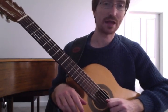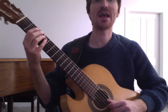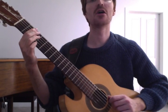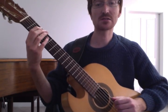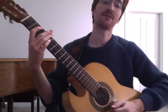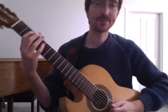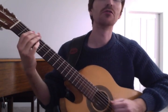The counting is 1-E and a 2-E and a 3-E and a 4-E and a 1-E and a 2-E and a 3-E and a 4-E. That's the only way you'll get the cool groove.